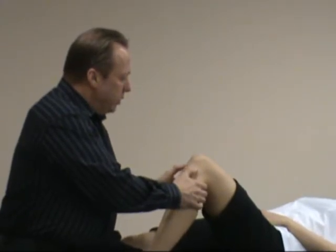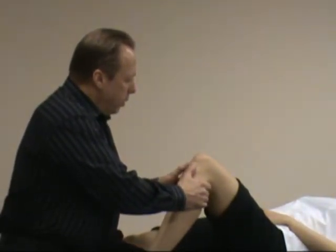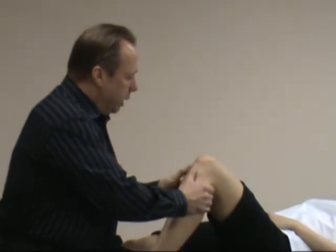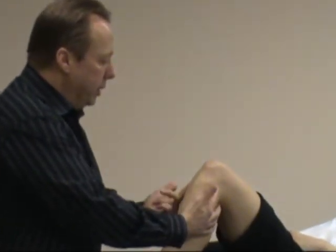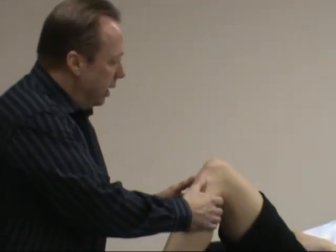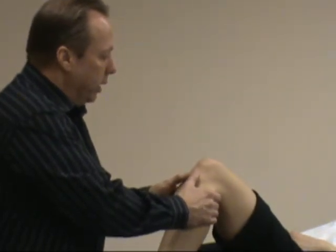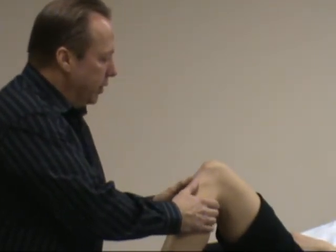With the patient relaxed, I have my fingers on the superior anterior joint line of the knee. I give a brisk pull anteriorly and I'm checking for excessive movement or anterior translation of the tibia on the femur, which indicates an ACL tear or stretch strain of the ACL.